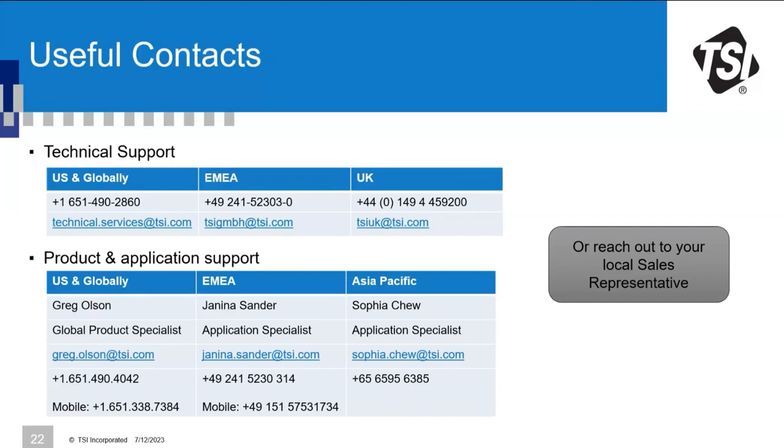Can attendees receive the PowerPoint presentation? Yes — the presentation and recording will be sent to everyone who joined the webinar.